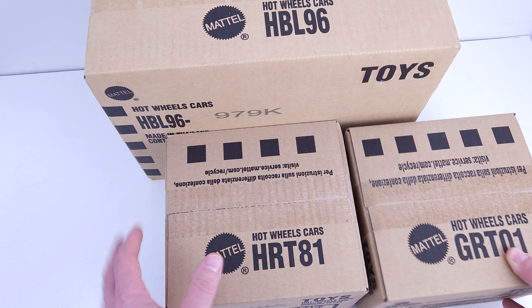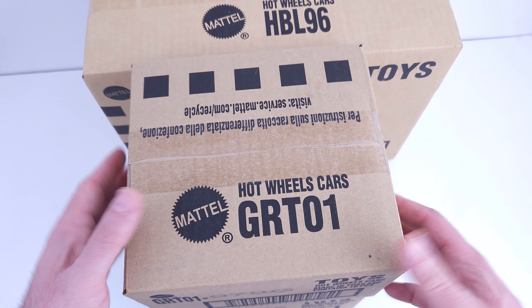Hello everybody! Today we have done the unboxing of the basic themed Porsche case from Hot Wheels.